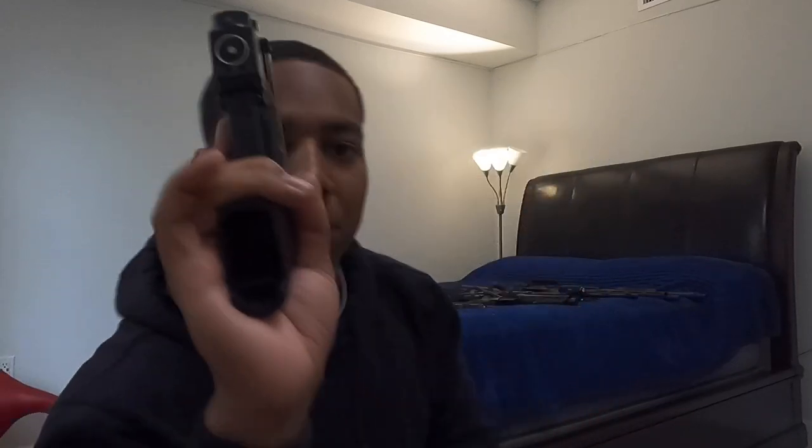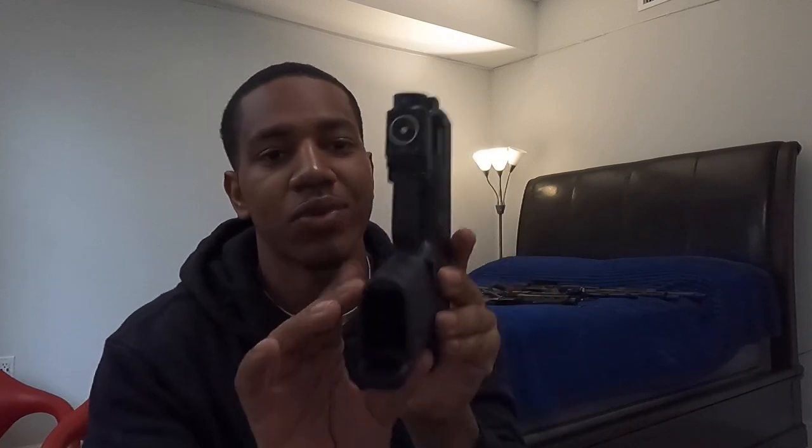Up next, we got a Glock 30 Gen 4. It's clear — no mag, safe direction. This is actually my EDC. I love this gun, but I don't carry it with the 10-round mag. I actually carry it with a Glock 21 13-round mag — I'll show you in a second.